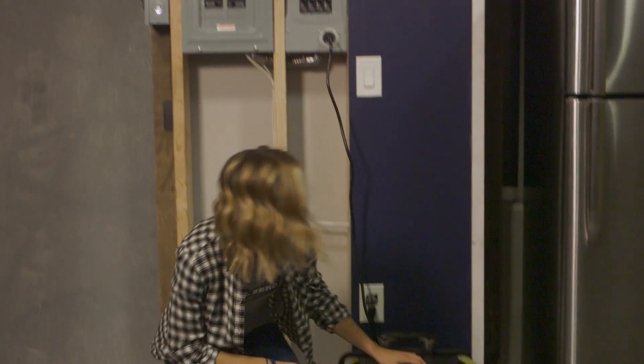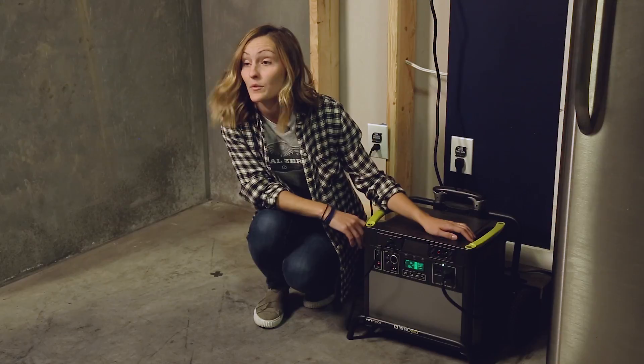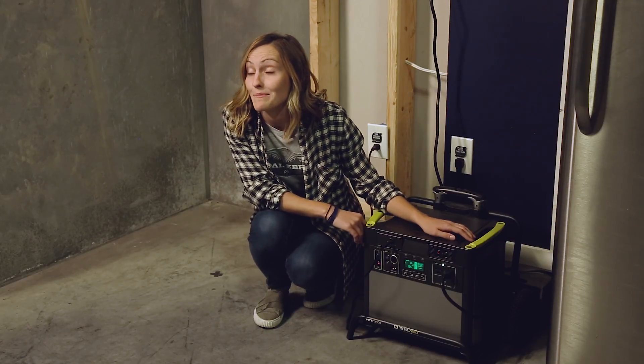We recommend keeping your Yeti plugged in so it's powered and ready to go whenever you need it. You can also pair it with our Goal Zero solar panels to keep it charged from the sun.